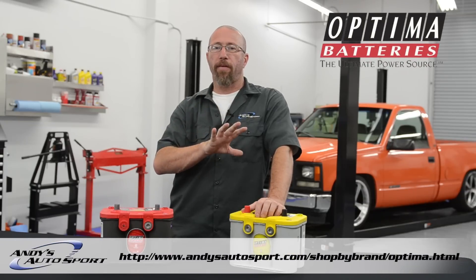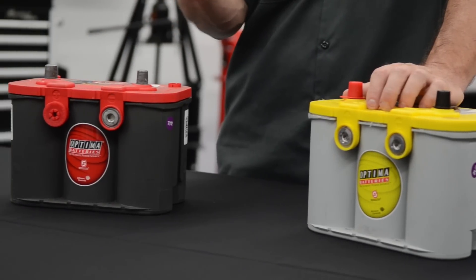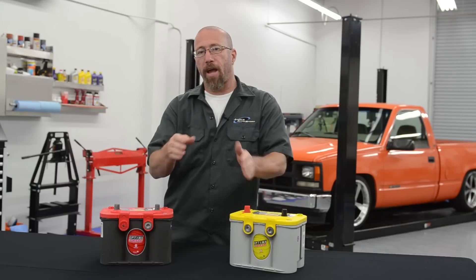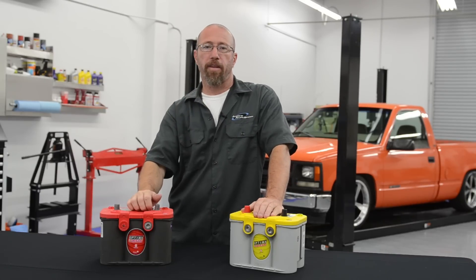So what makes an Optima battery different than a typical lead acid battery? Well, a couple of things. One is it doesn't actually have a liquid in there — it's more of a gel and it's held in a sponge. A second thing is that instead of having individual lead plates, it has a spiral core and that sponge sits in between and holds the acid in place.